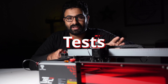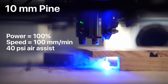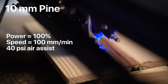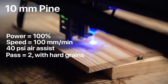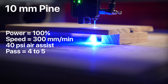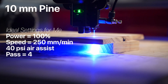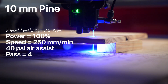I tried cutting 10mm thick pine on the TS2. The first attempt was at 100% power, 100mm per minute speed, and 40PSI air assist. The laser can cut through 10mm thick pine in one pass if there are no hard grains. The piece I used had some hard grains, so it took 2 passes. If you go at 300mm per minute, it will take around 4–5 passes with 40PSI air assist to get a clean and reliable cut.